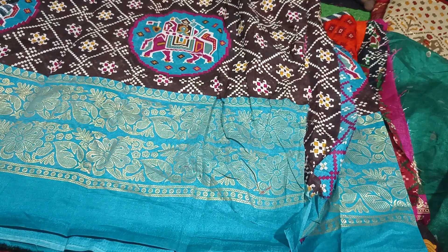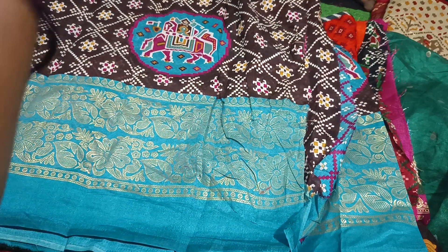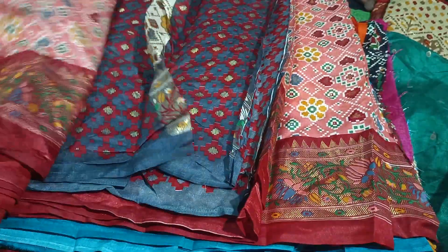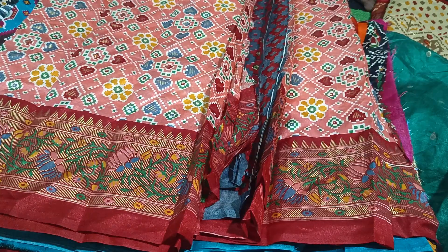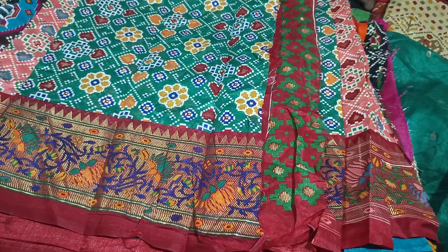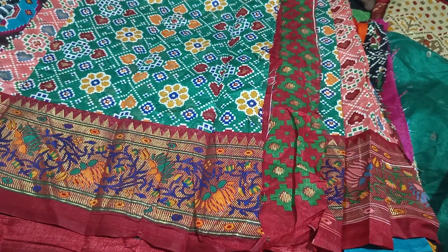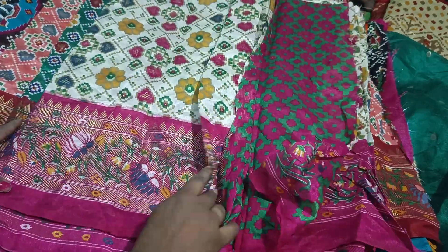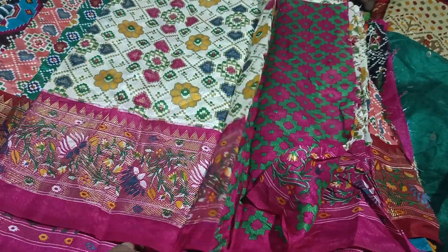This is a coffee color in this design. It's a very light color — it's a very good color. It's only a single saree available. It's a super blue saree. It's a green color with a blouse — it's a green color. It's a cream color.